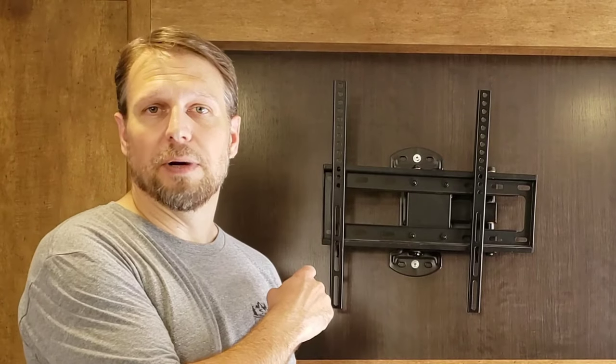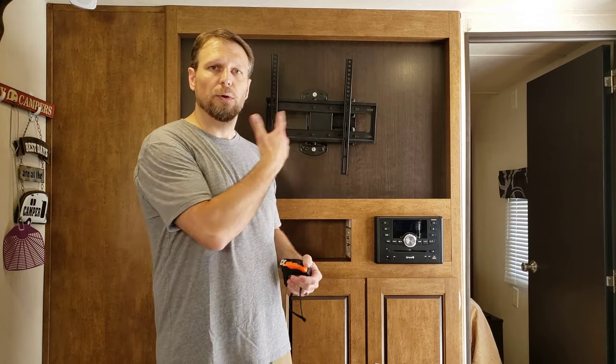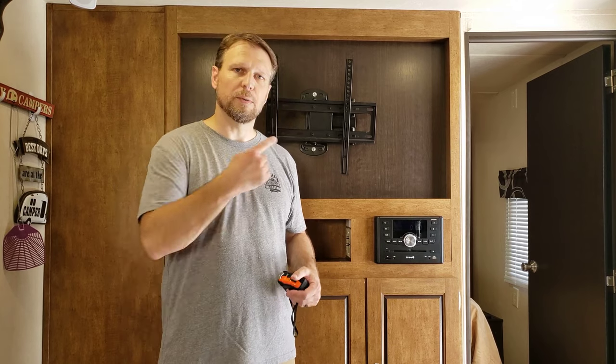Hi, welcome back to Go Together Go Far. On today's video, we're going to put a new TV in my travel trailer. Mine didn't come with one because I bought it used and the prior owners had taken it out. So if you're thinking about replacing your TV, getting a better one, or upgrading or swapping one out, and you don't know how to do this, make sure you watch to the end and I'll show you how I did it.